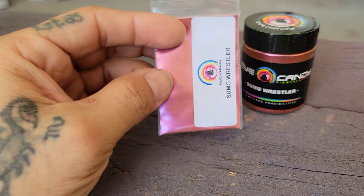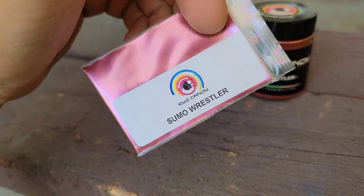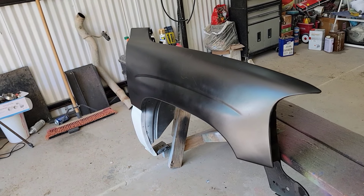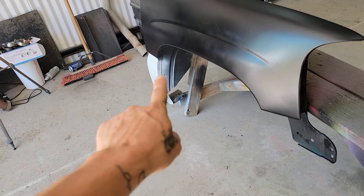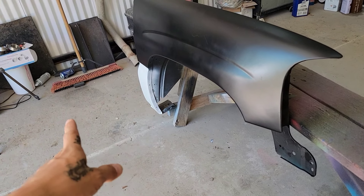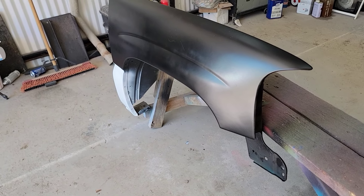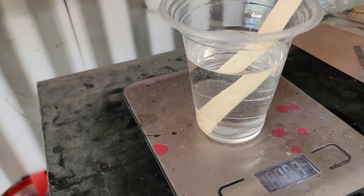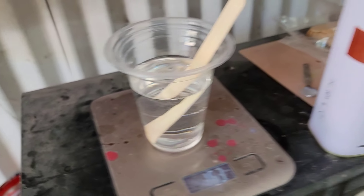We've already sprayed the Sushi Roll and the She-Show color shift pearls, so today we're going ahead and spraying the Sumo Wrestler. I already have my test fender ready — I sprayed it with Rust-Oleum ultra matte black and left the corner in white just to see the effect. These color shift pearls work best with a black base coat.